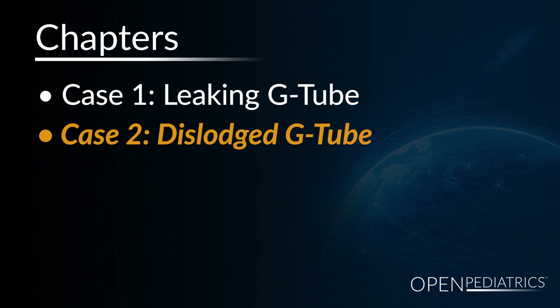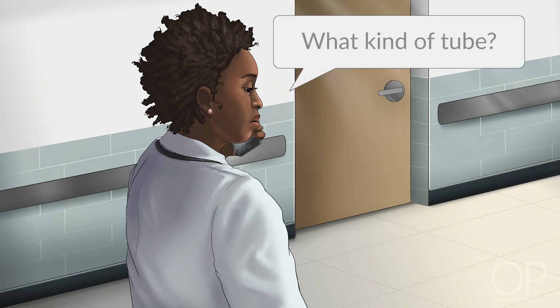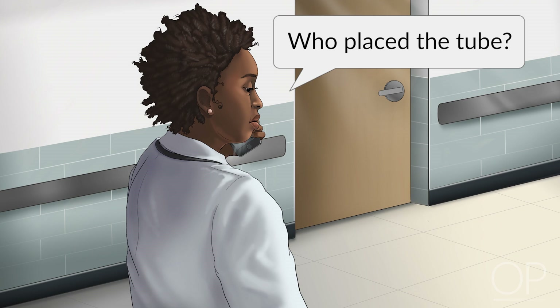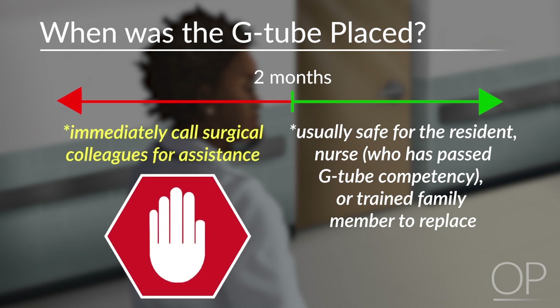Case 2: Dislodged G-tube. Also unfortunately a common problem with G-tubes is being called that a patient has had a G-tube that's been dislodged. Again, the first thing you're going to want to ask is when was the tube placed, what kind of tube it was, and if they know who placed it — all things you can look up in the EMR operative note if the tube was placed at your institution. If the tube is more than 2 months old, then it's safe for you or the nurse to replace this tube. However, if it's less than 2 months old, it's important to call the general surgery team to have them assist you.